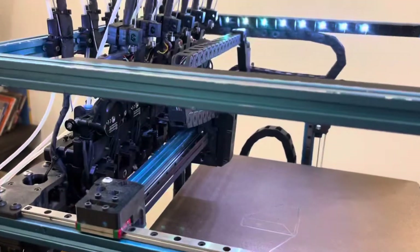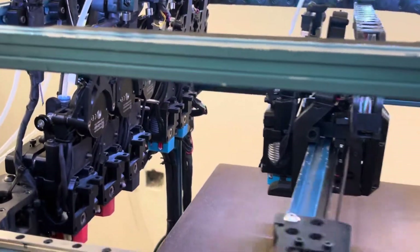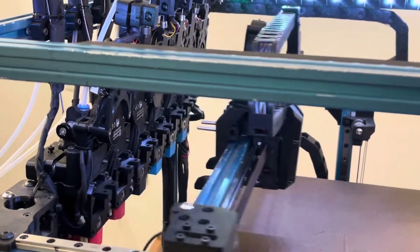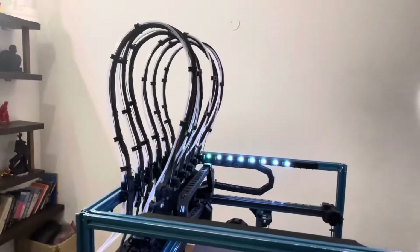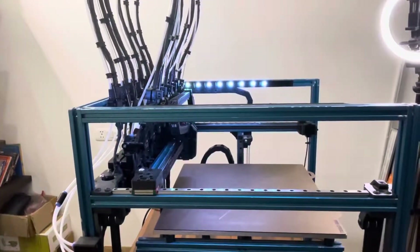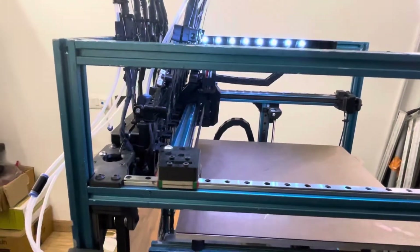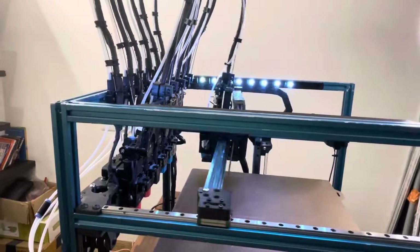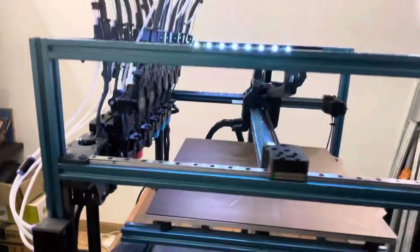In addition, I modified the concept from the Woodpecker toolchanger to allow for greater torquing force to allow for excellent wire loops that stay in place and do not fall to the side like normal umbilicals. I also made some changes to the carriage to allow for repeatable alignment of the tool with the carriage, which were some of the issues I encountered in the V1 build of the toolchanger based on the Woodpecker concept.